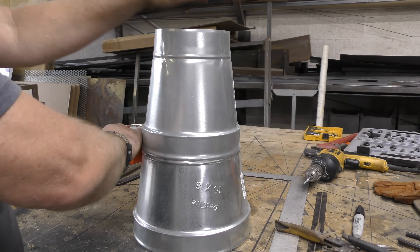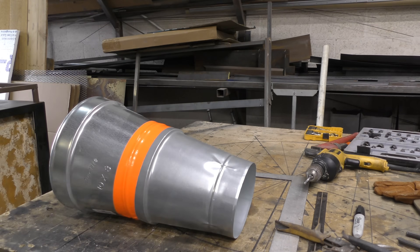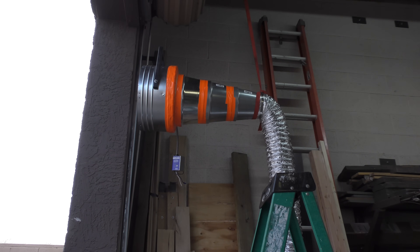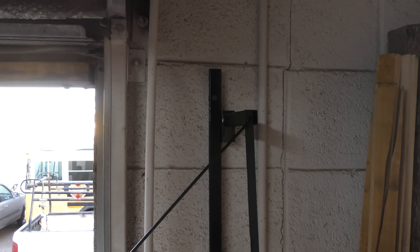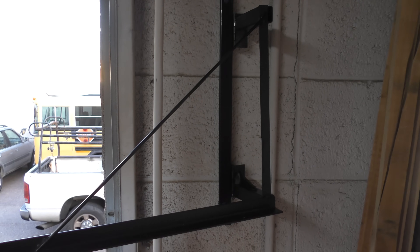This brought me down to 6 inches, which then connects to the flexible ducting. This is the actual fan and the reducers all set up in place, and this is a better shot of the bracket that I made. I had a hard time getting some shots because of all the metal in there.